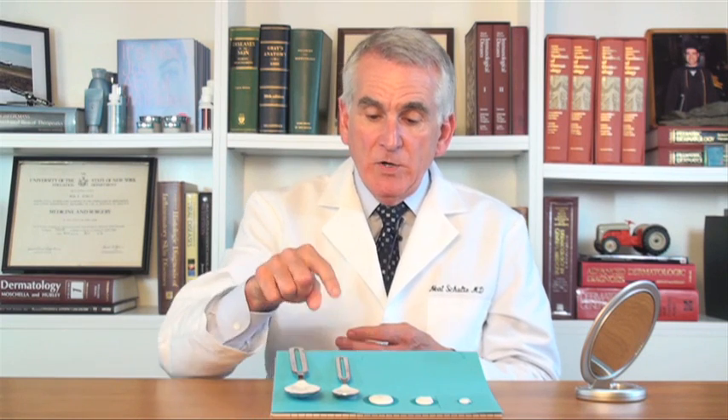So how much do we need? To cover your entire body if you're wearing a bathing suit, you need somewhere between two and three of these teaspoons, which is really a tablespoon. What about if you're dressed and you're just putting sunscreen on your face? In that case, for full coverage, you need an amount the size of a small pea.